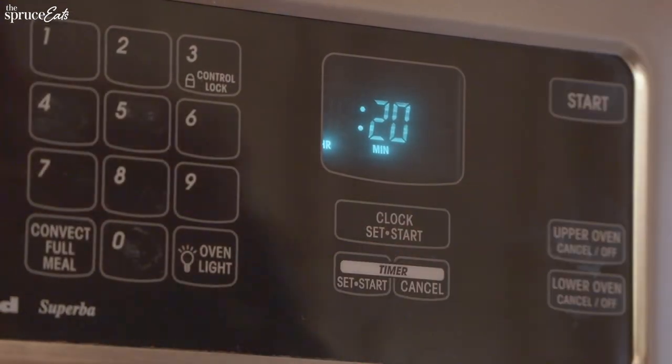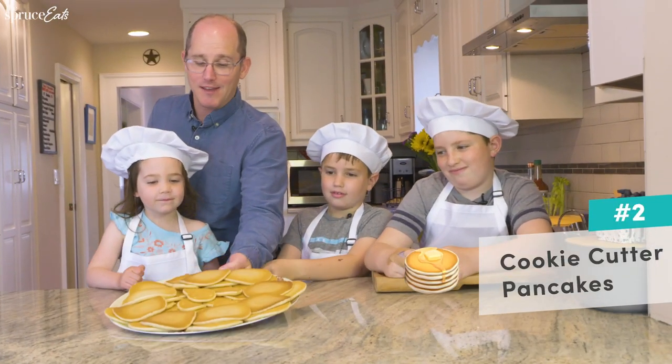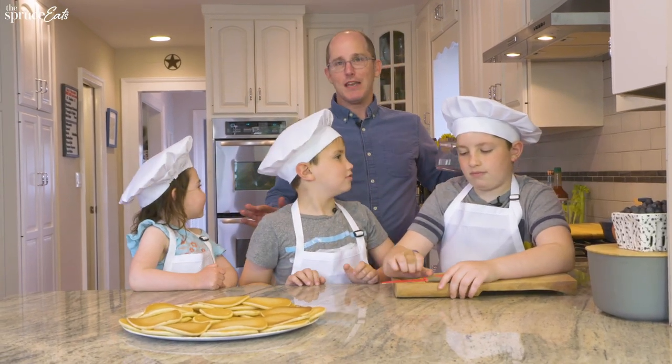And now we're going to start assembling our brunch. It's going to involve microwave pancakes and cookie cutters. It's super easy. Microwave pancakes are delicious — you've got cookie cutters, you can make delicious shapes.